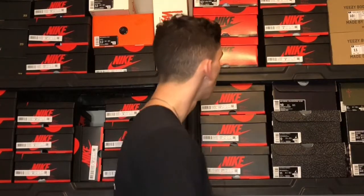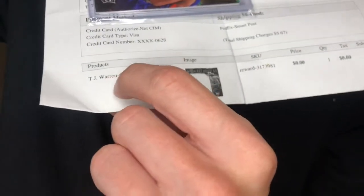Panini points only sell you raw cards — doesn't have to be a jersey card or autographed, though they have those too, along with regular cards. I'm going to show you the proof of what I paid for this TJ Warren rookie patch card — 567 points, that's all I paid. You just have to cover the shipping and handling. This card is actually well worth over 60 bucks now.